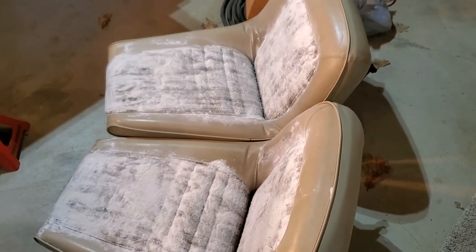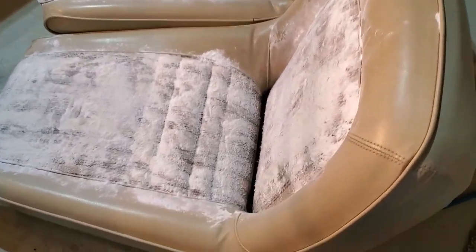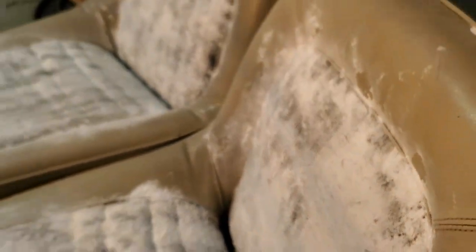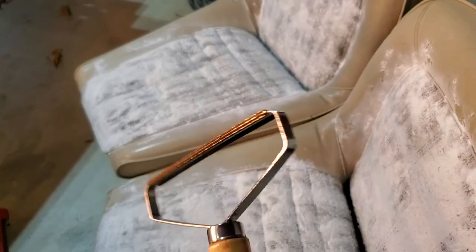All right, getting ready to vacuum these chairs and see if we can get this baking soda off. One of the things I noticed is on this chair - I think it was the passenger seat - there is just a ton of cat hair. I'm going to vacuum it and then hit it with one of these things to see if I can get that hair off.